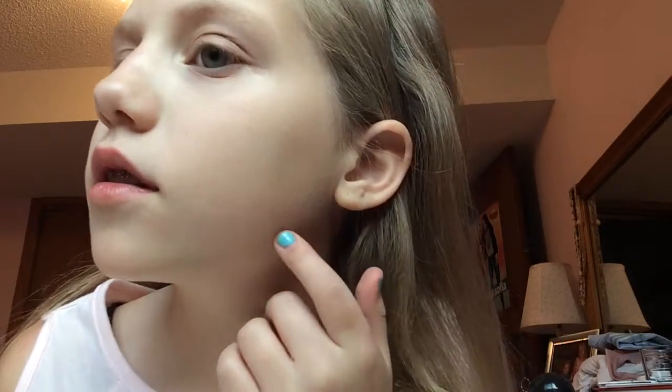Hello everybody, it is Mia and today I'm going to be doing a makeup tutorial for you guys. I kind of got a little mixed up with my video, so I already have the concealer on. I put the concealer just under my eyes — you can barely see it because I put concealer on there.